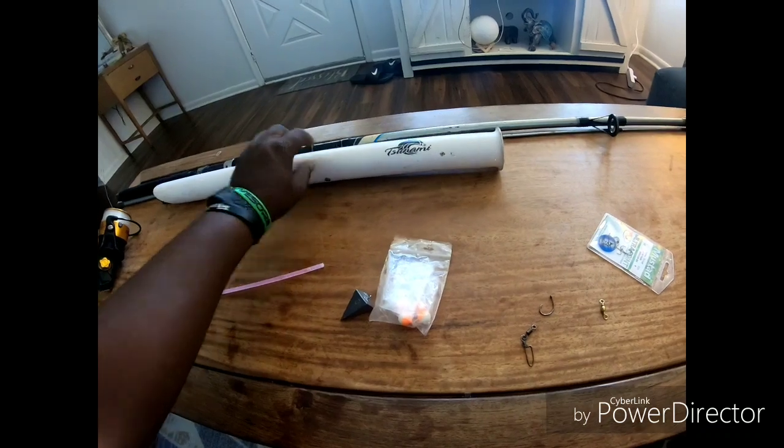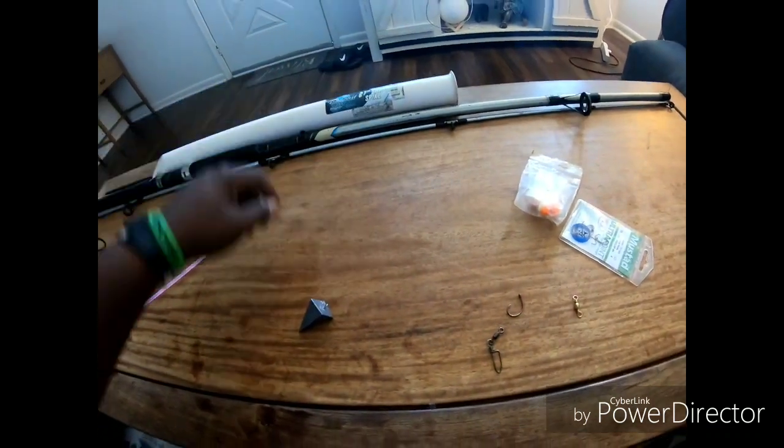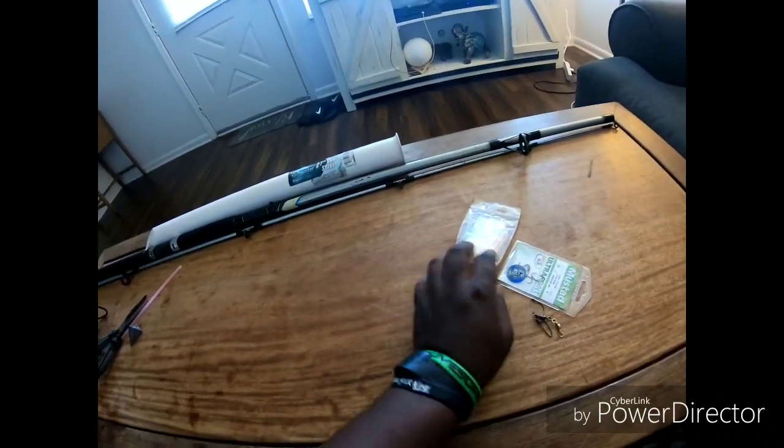I'm gonna show you how to tie a couple of quick knots, and that'll be the video along with some other things. Let's get started. This here is my 20-pound monofilament leader. I always start by tying my swivel clip at the bottom.